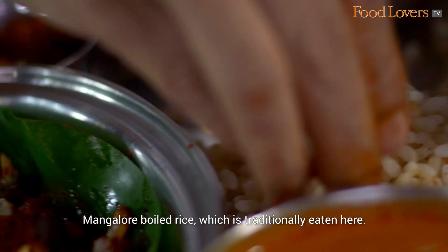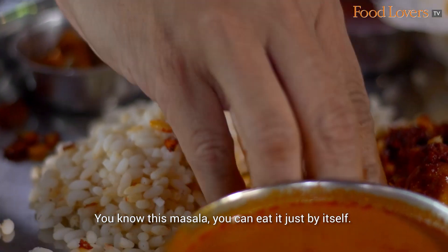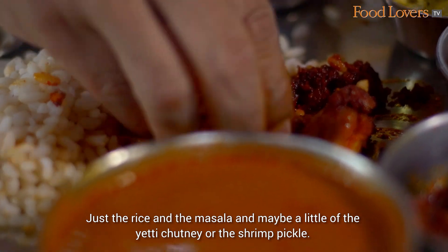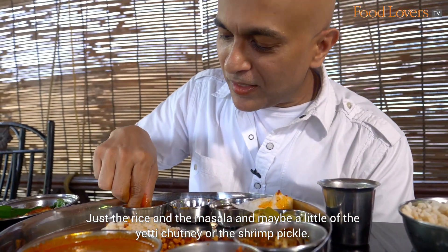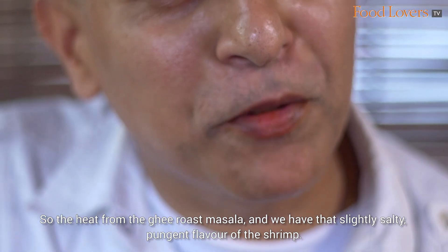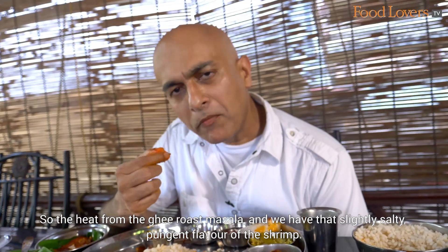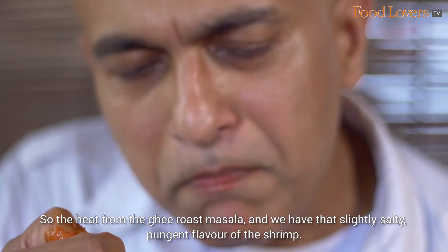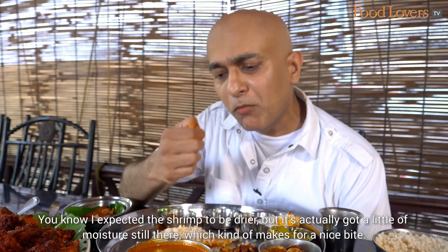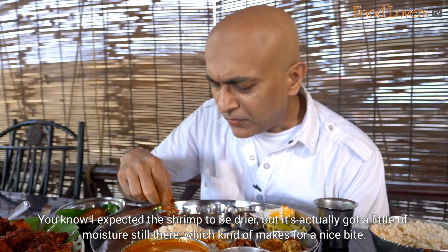The Mangalore boiled rice, which is traditionally eaten here. This masala you can just eat by itself — just the rice and the masala — and maybe a little bit of the Etti chutney or the shrimp pickle. You have that heat from the ghee roast masala, and that slightly salty, pungent flavour of the shrimp. I expected the shrimp to be drier, but it's not — it's got a little bit of moisture still there, which makes for a nice bite.